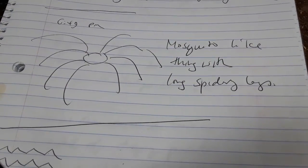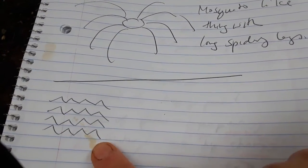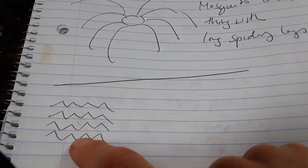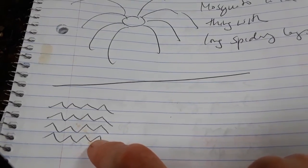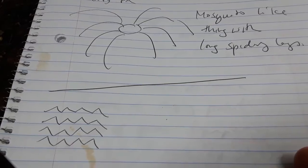After the mosquito-like thing with long spidery legs showed up, I saw this type of pattern. I interpret this pattern as a zigzag idea — we'll send her up a little bit and then put her back down, send her up a little bit and put her back down, sort of like somebody trying to get out of the water and as soon as they get their head above water, you push them back in.